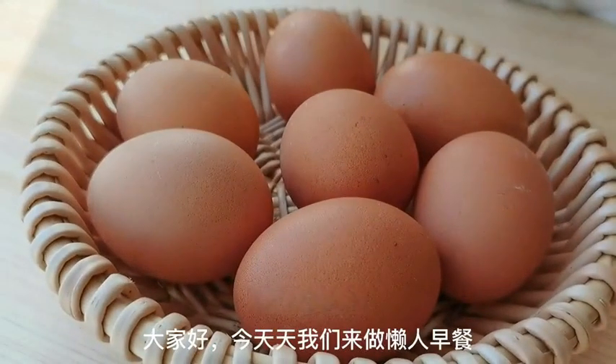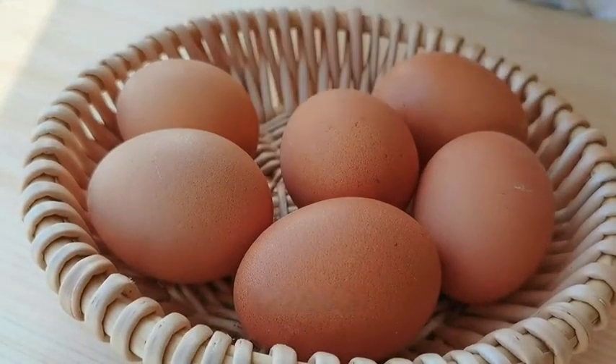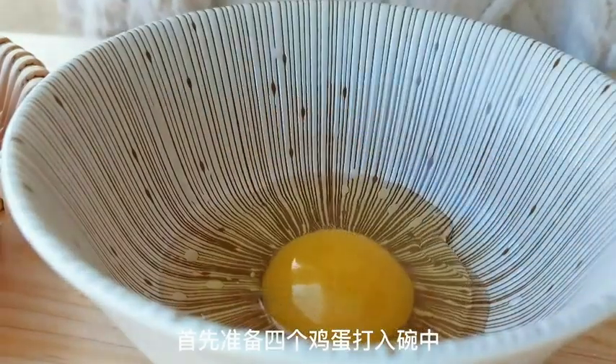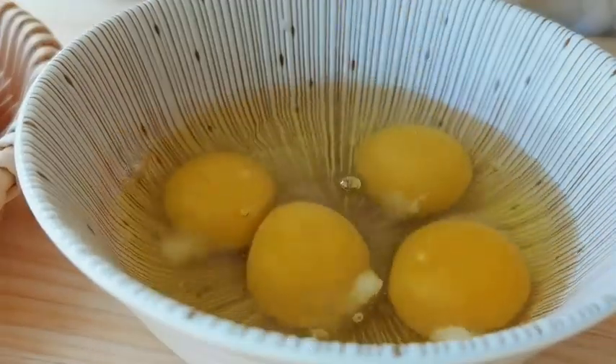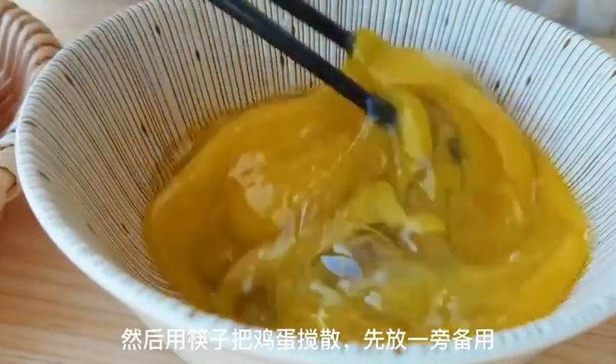Hey everyone! Today I'm going to show you how to make a quick and easy breakfast. This lazy breakfast is perfect for those mornings when you don't feel like spending too much time in the kitchen. So let's get started.